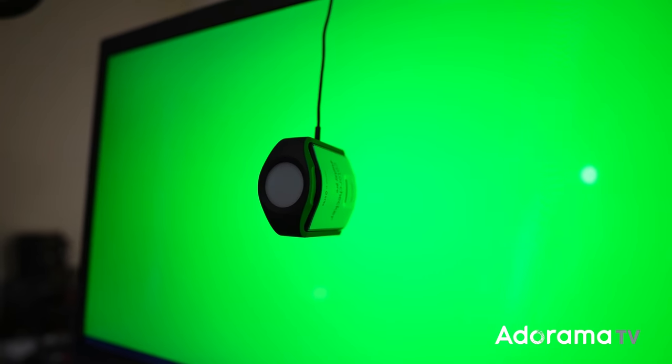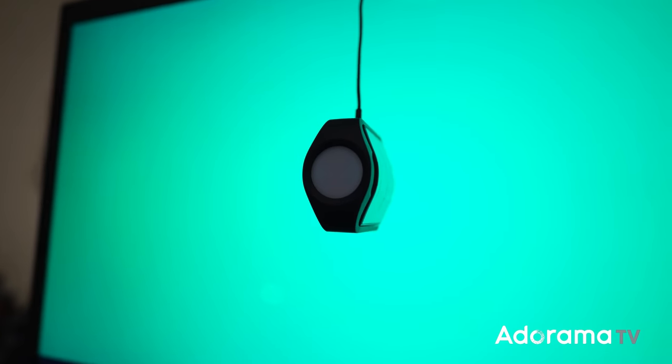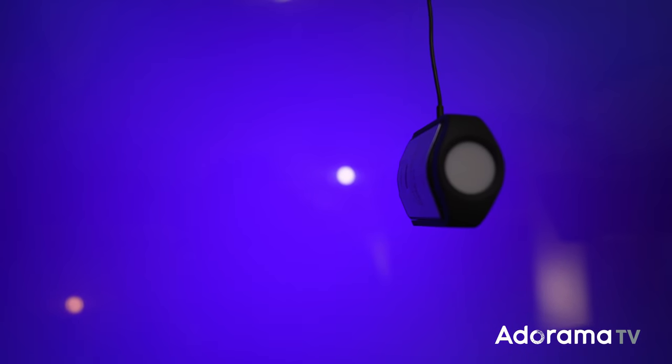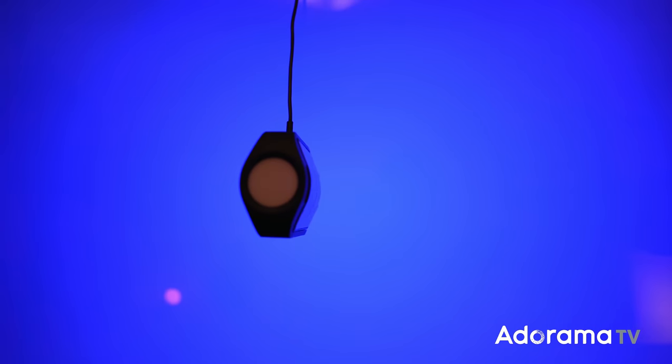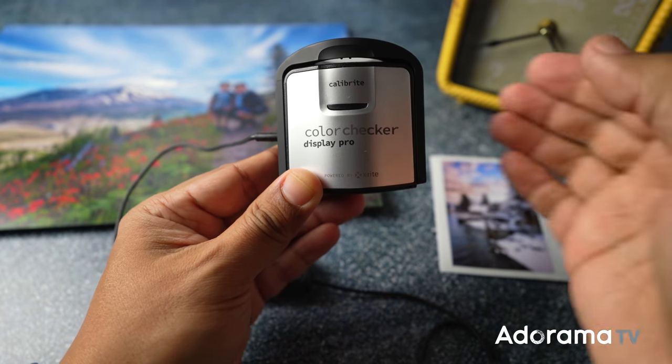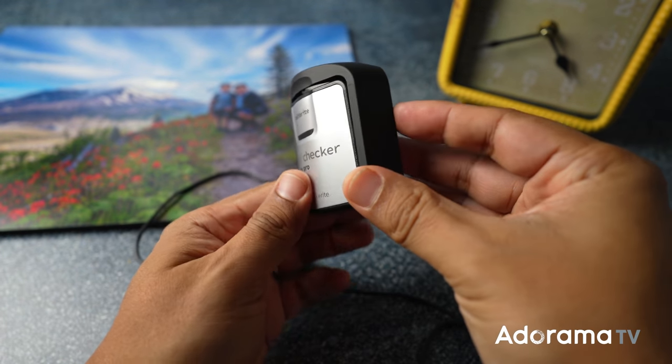First, is your monitor calibrated? I asked Printique if they recommended any particular hardware monitor calibration tool and this is what they had to say: we use X-Rite but we generally find calibration to be imperfect and recommend ordering small proofs to get a sense of where our printing sits in relation to what you see, then adjust accordingly. I love this straightforward advice which I found to be completely true. I calibrate my monitor using the X-Rite Color Checker Display Pro and it does a great job getting me about 90% of the way there.